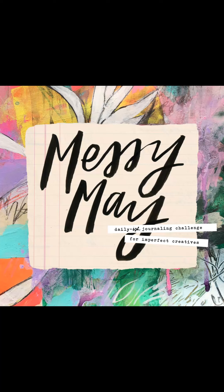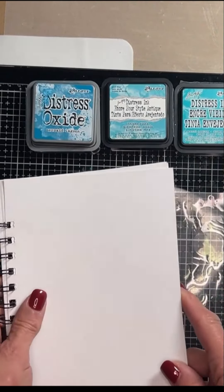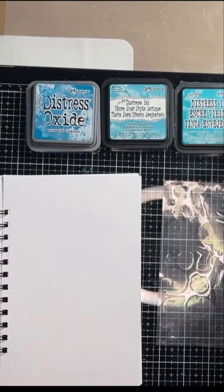What you will need is a journal with a page gessoed, some sort of packaging or you can use acetate. You'll need three coordinating colors of inks, a spray bottle of water, some paper towels for mopping up any liquids, and a heat gun.